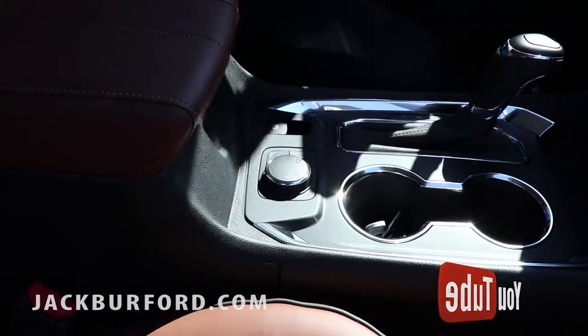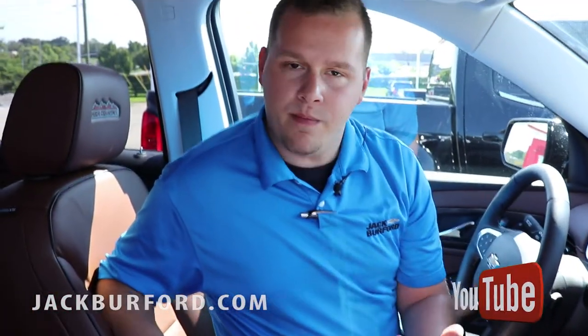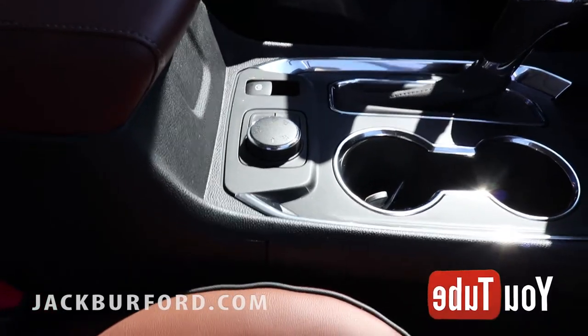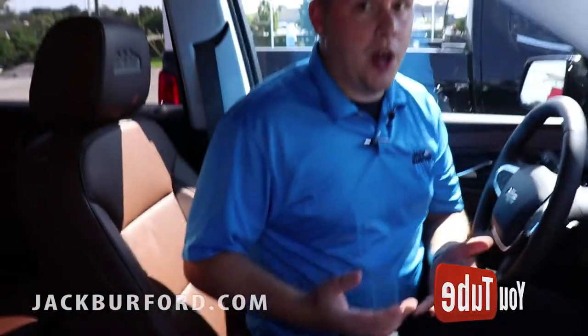For your more rough terrain, you're going to have the mountain terrain mode. For rainy weather that we've had — we've had a lot of rain this past couple weeks — this is a great feature you can use during that rainy season. Snow is coming here soon, and this would be a great feature to use during then.